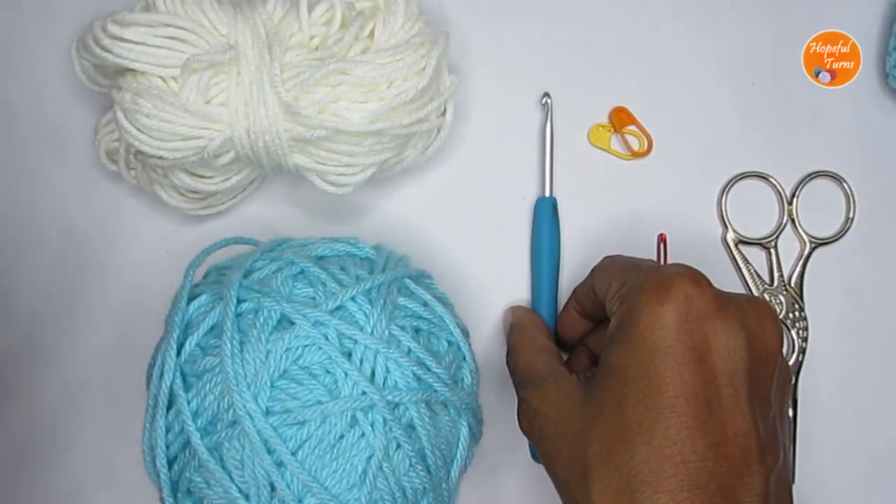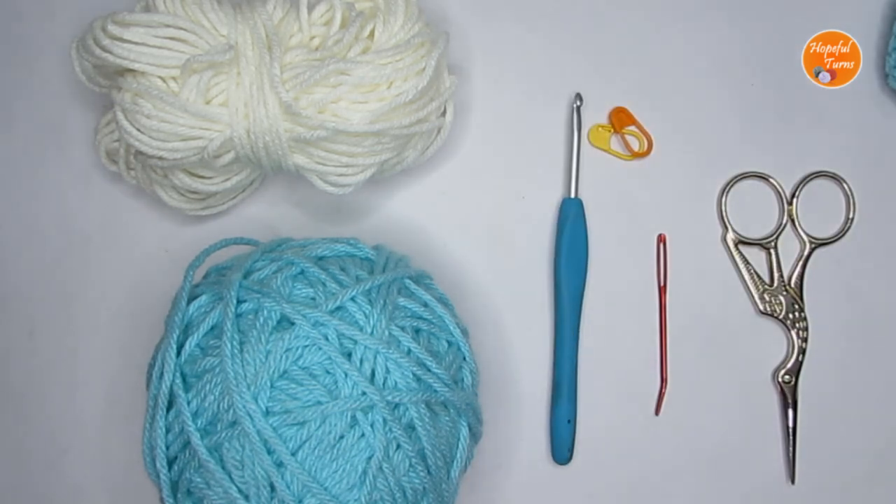So those are the supplies you would require. Now if you're looking for other crochet bag patterns or pouches, I do have quite a few on my channel — I've put a playlist link in the description box. If you're new to my channel, please do consider subscribing, and if at any point in the video you like what you see, please do not forget to press the like button. So let's get into the tutorial.